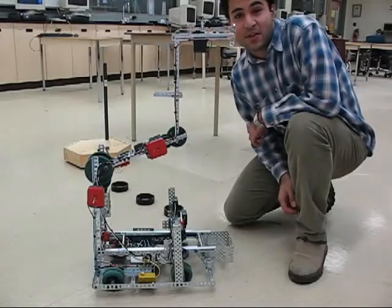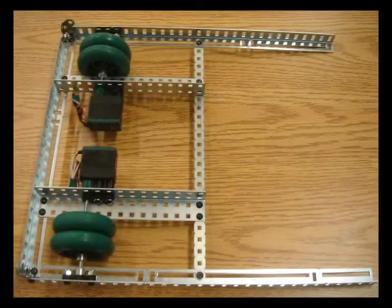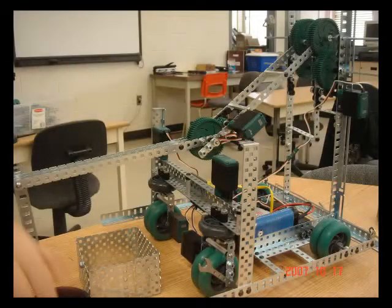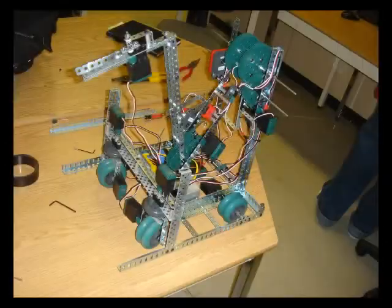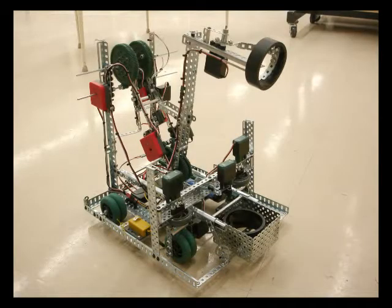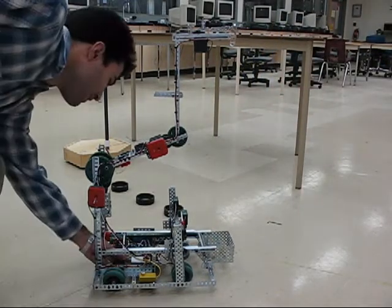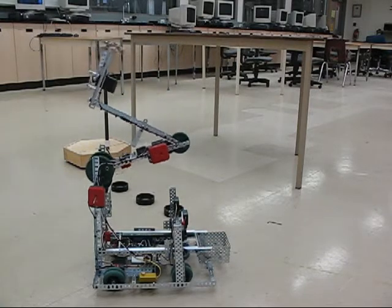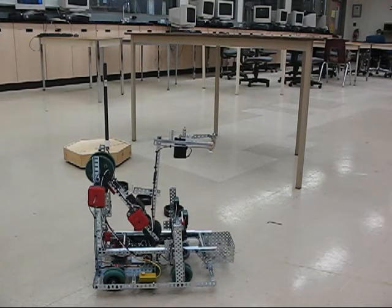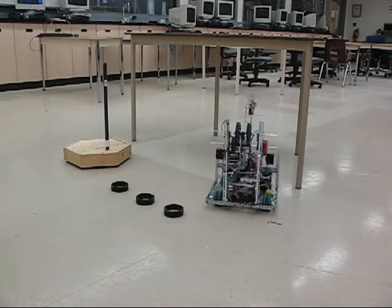Hey, this is a robot we've built for the 2007 Qualic Laundry game at Henry Collegiate. I'm going to be demonstrating in here. Y'all ready for this?